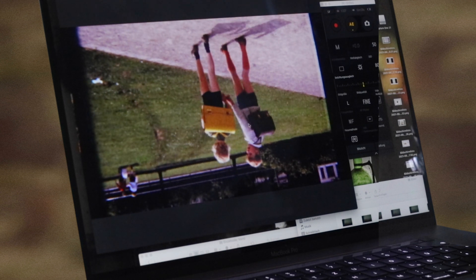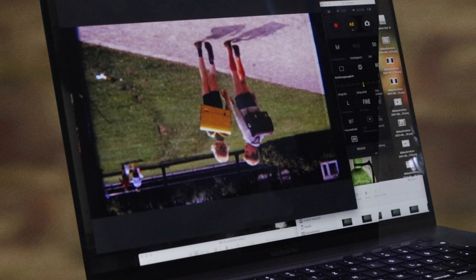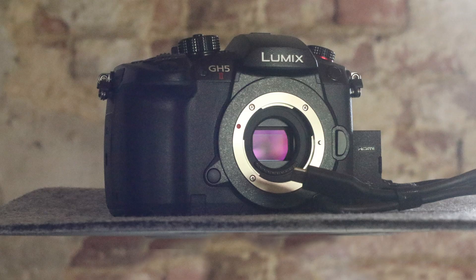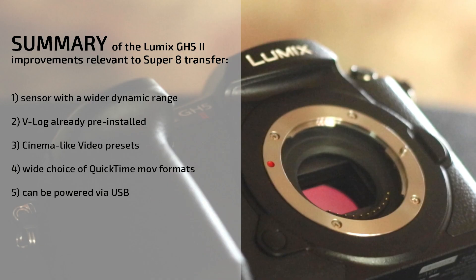We record here via USB directly on the computer using Panasonic's Lumix Tether software. You can also use the USB port to power the GH5 Mark II if you're not using it to connect to a PC or Mac — this feature is new to the Mark II.